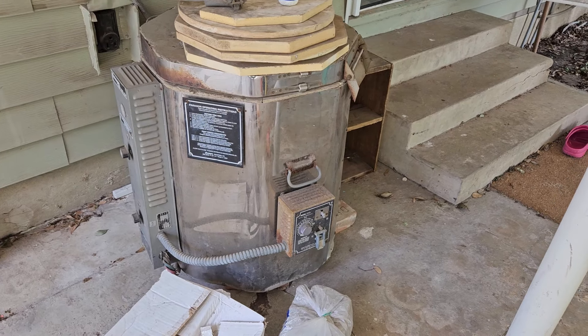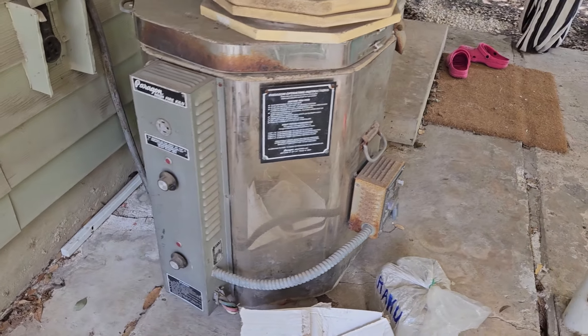A while back I bought a proper kiln. It was used, it was on Facebook Marketplace, it was super cheap. I figured I could fix it up for still cheaper than a new kiln would have been.